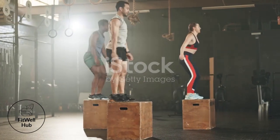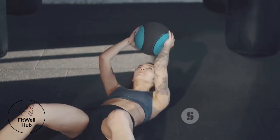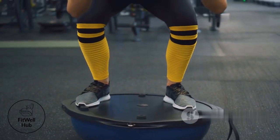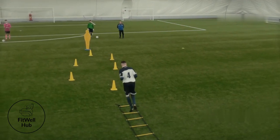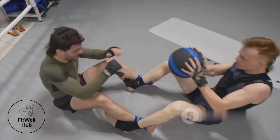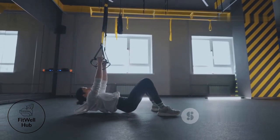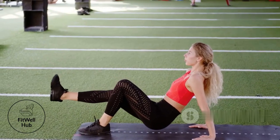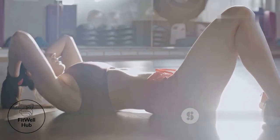Imagine being faster, more agile, and jumping higher than ever before — that's the power of a strong core. It's the engine that drives explosive movements. A solid core also enhances balance and stability, translating to improved coordination and body control for game-winning plays. A strong core is also your best defense against injuries, protecting your spine and reducing the risk of back pain — not just improving performance, but extending your athletic career.